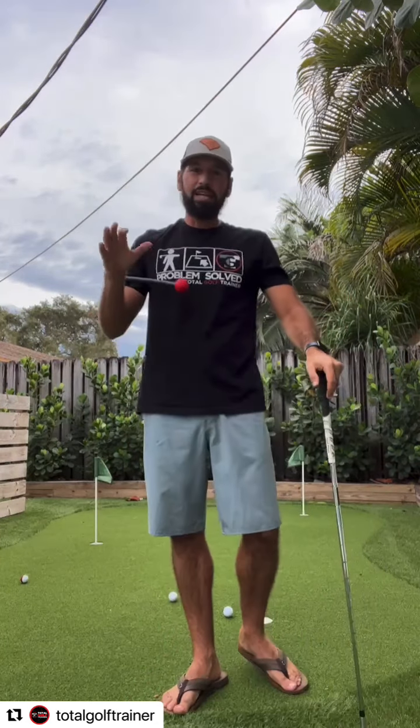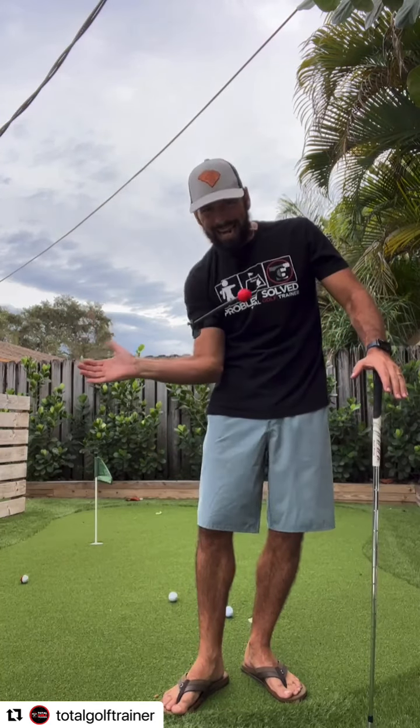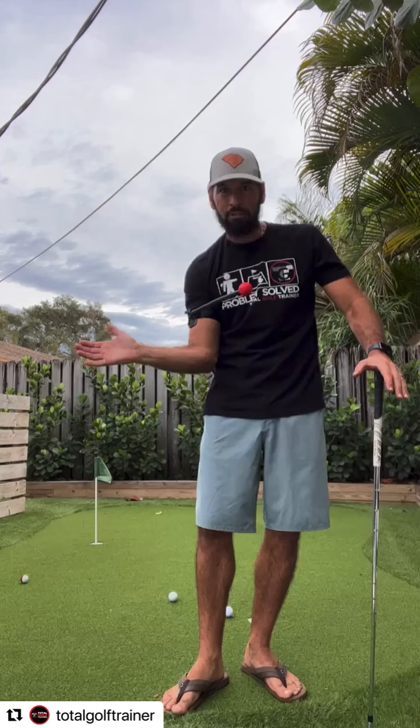Good afternoon everybody. Today's problem-solve moment is all about that arm runoff as well as maintaining those arm positions on the downswing.